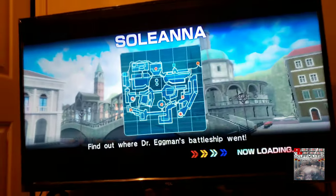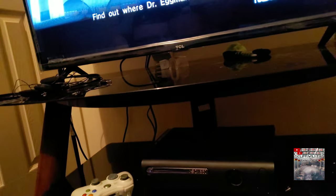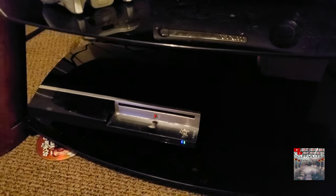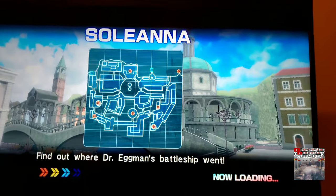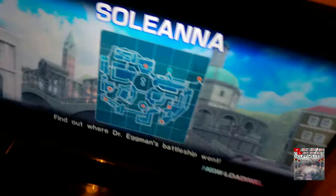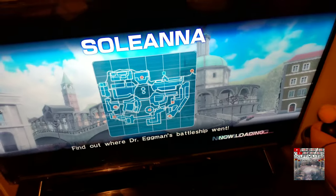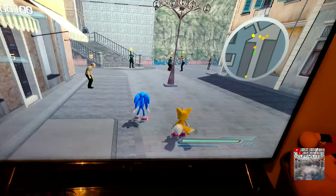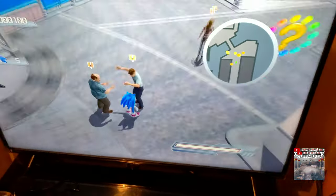Just trying to get it to load real fast. Now your PlayStation's working buddy, you excited? You can play all your games now, huh? I fixed it. Alright, there it is. So if you got any comments, leave your likes and all that stuff. You're welcome buddy.